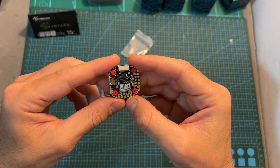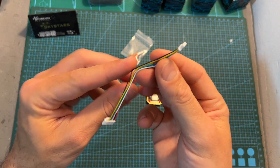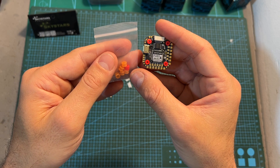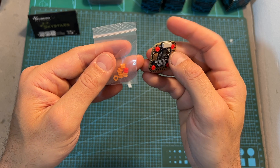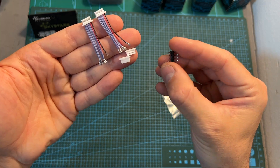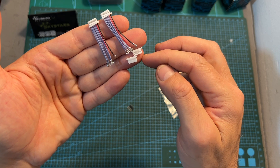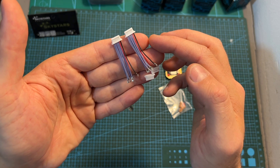First of all in terms of packaging, along with the flight controller you are getting a harness that enables you to connect the flight controller directly to the DJI air unit, 5 extra M3 to M2 rubber grommets in addition to the ones pre-inserted to the M3 mounting holes of the flight controller, pin headers, and two harnesses that you can adjust using two GSD connectors for connecting the flight controller to a 4-in-1 ESC.